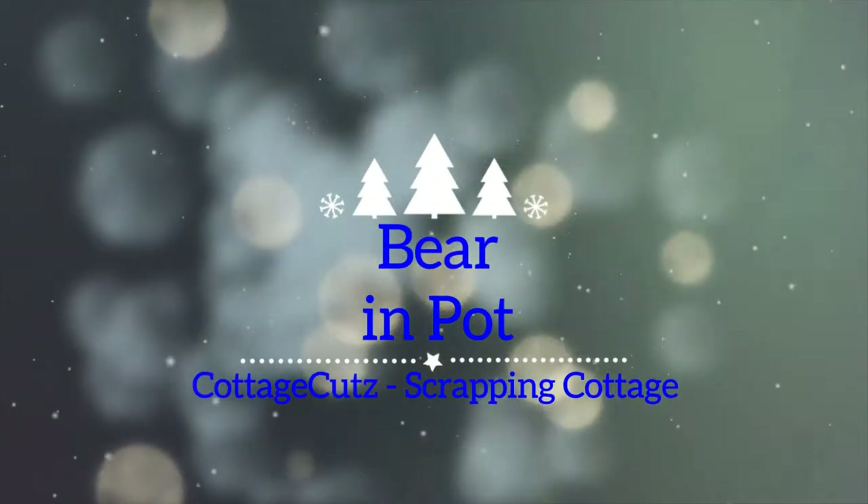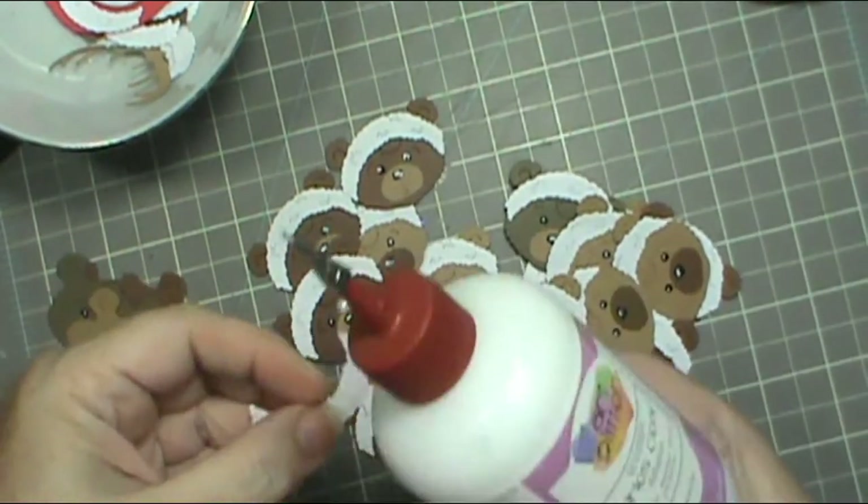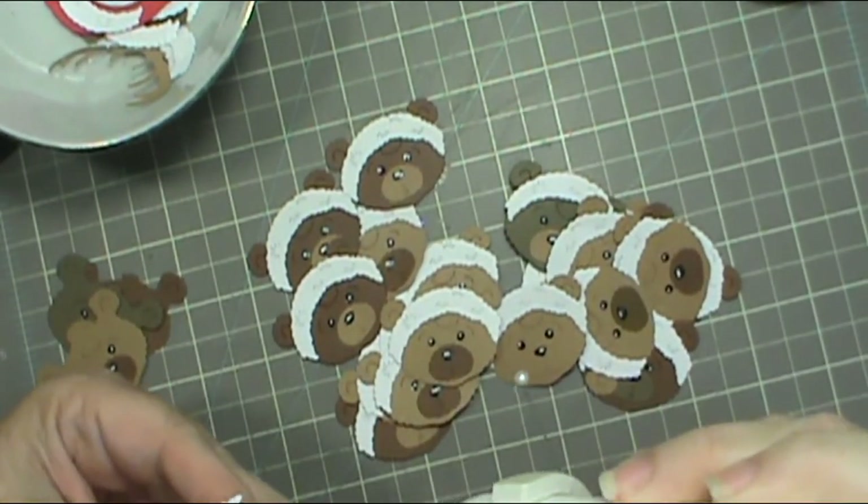Hey everybody, this is Sherry with CPR — Craft, Pray, Repeat — and I'm here today with a Cottage Cuts die called Bear in Pot.